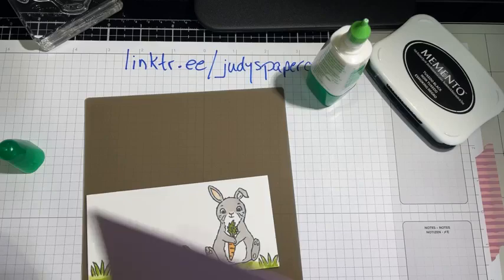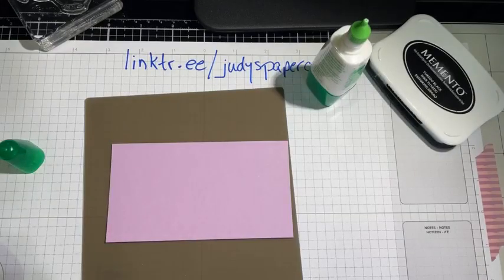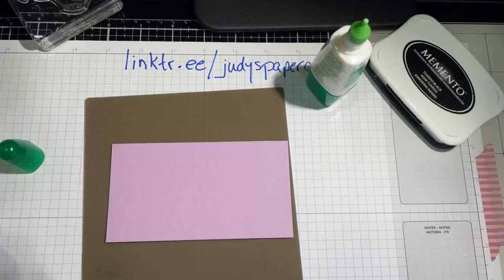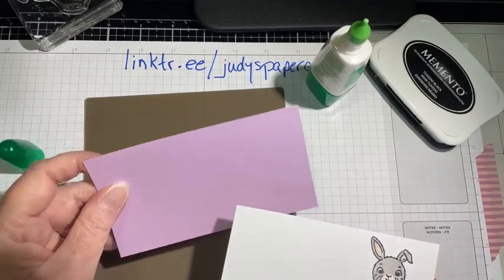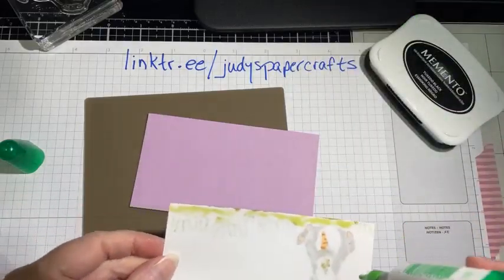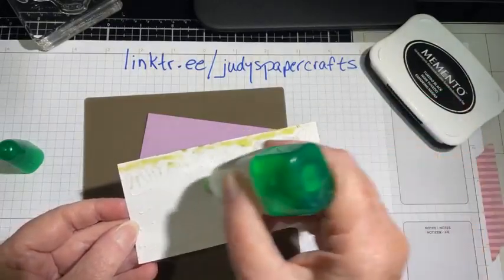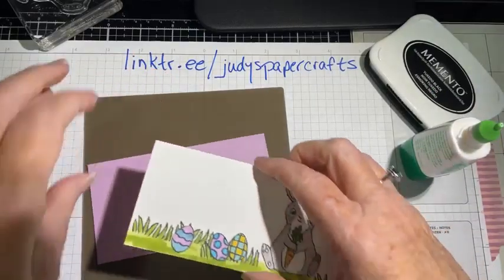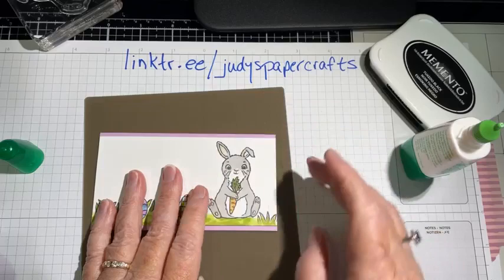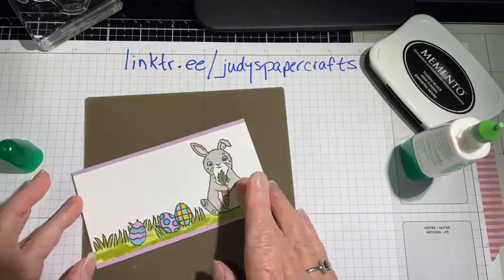I've got a piece of Fresh Freesia. This piece here is two and a half by five and an eighth, and this one is two and three quarters by five and an eighth. I love my Fresh Freesia — it's going to be gone very soon, probably by end of April, which is very sad, but there will be new colors.